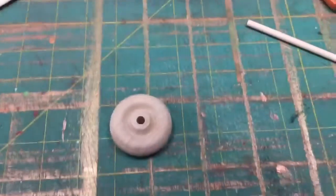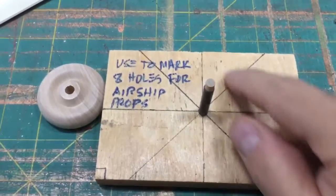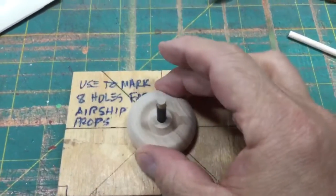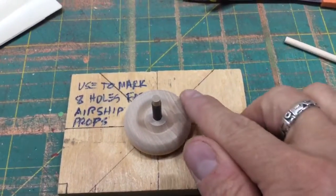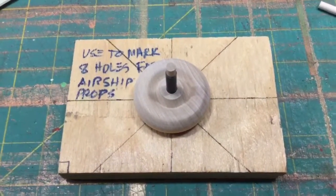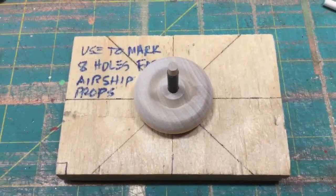What I do first is I've made a little jig right here. For this particular one I've got it divided up into eight parts. I slide it over the top of the hub, and then with a pencil I mark the points where I need to drill. From there I have another jig that hooks up to my drill press, and I'll show you that.